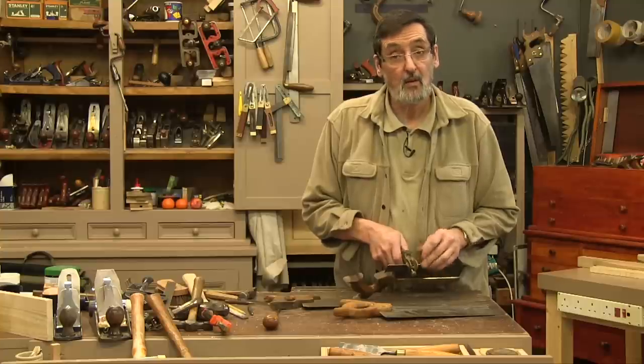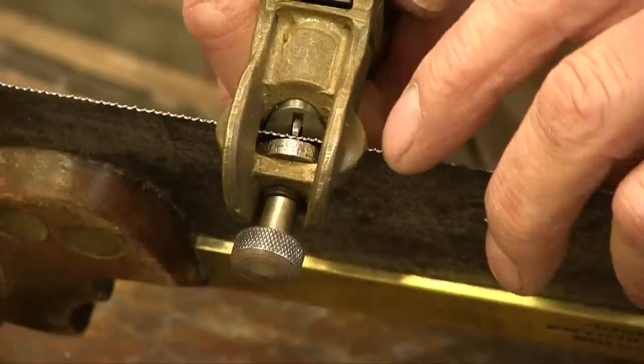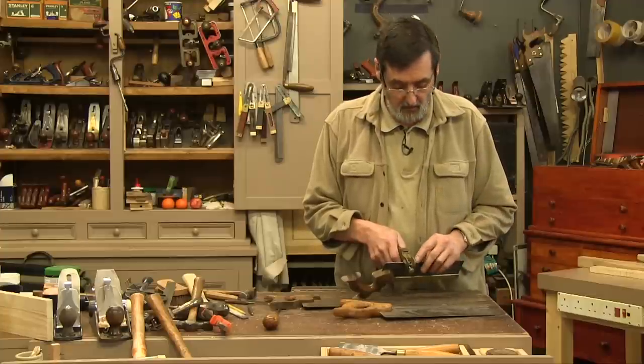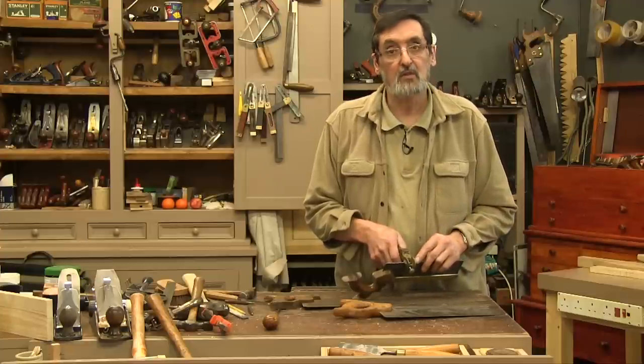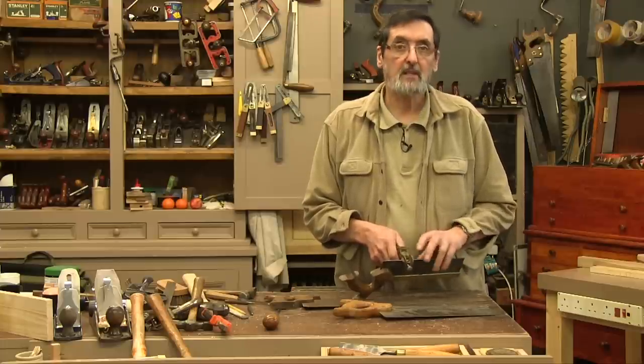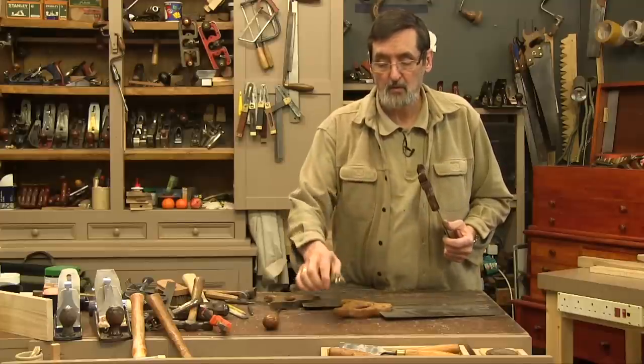I could grind more off if I was doing a 22 points per inch saw — I might do that — but I don't really think I would need to. I wouldn't generally use or set a 22 points per inch saw. So it's a very practical solution to your saw set, and now you need only one saw set, and you can buy them cheaply.